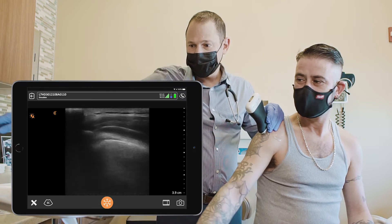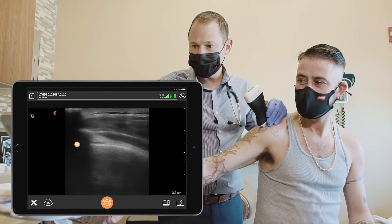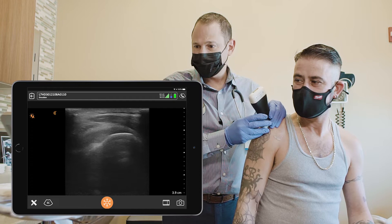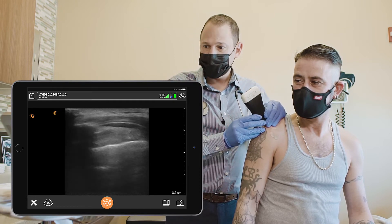If you extend your arm to the side, you can see the tendon disappear underneath the acromion. You can put your arm down and access the subacromial space through this view as well, by going between the tendon and the acromion.